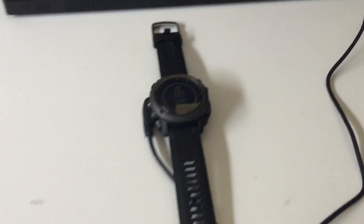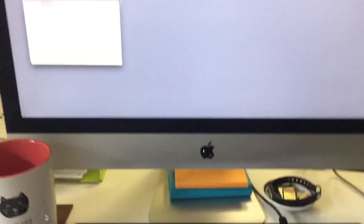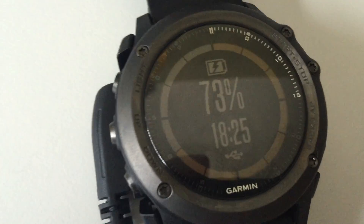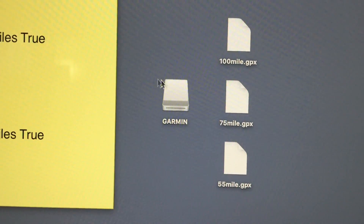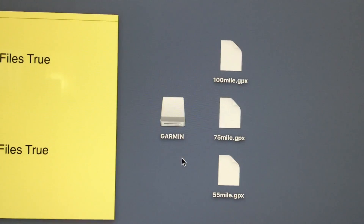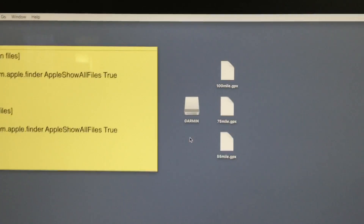First, you have to make sure you have your USB charger connected and plugged into your iMac. When it's plugged in, we're going into mass storage mode, which means the device is charging. And on your Mac, you'll be able to see the Garmin icon, which is the storage space from your Fenix 3 or HR.